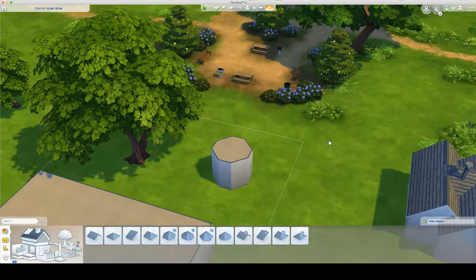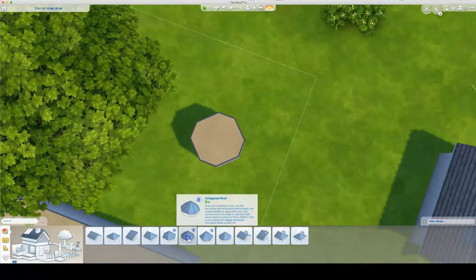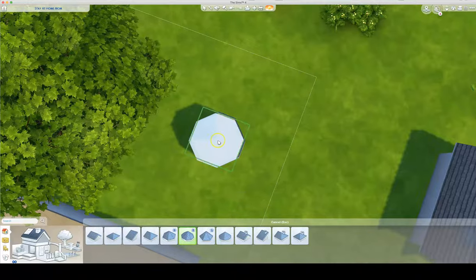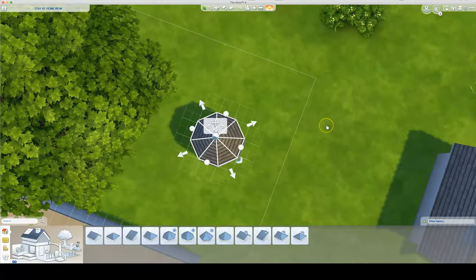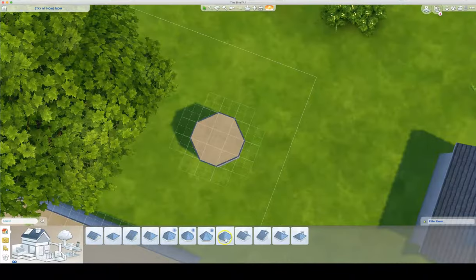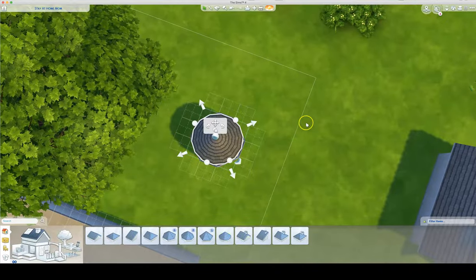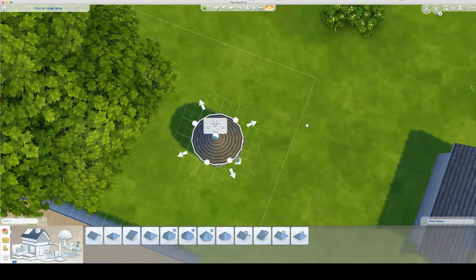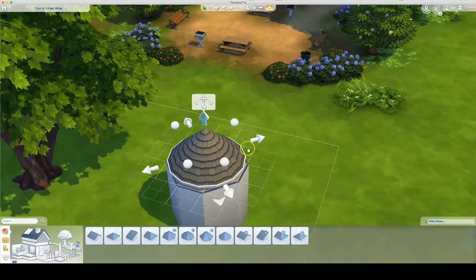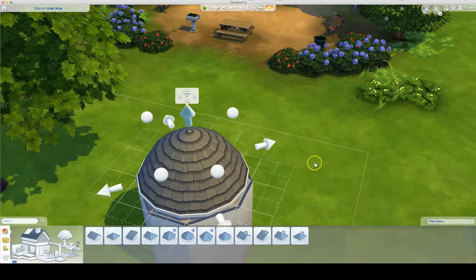A couple more things I'm going to show here. This is an octagonal room, and the octagonal roof will match up with the octagonal room that I put down there. I can put this right over top of the octagonal room — same thing, you can adjust the eaves out if you want. I'm going to try showing a circular roof also. Something that is kind of fun on the circular roofs: you can grab these little orbs and do adjustments to bring it up into being a dome.